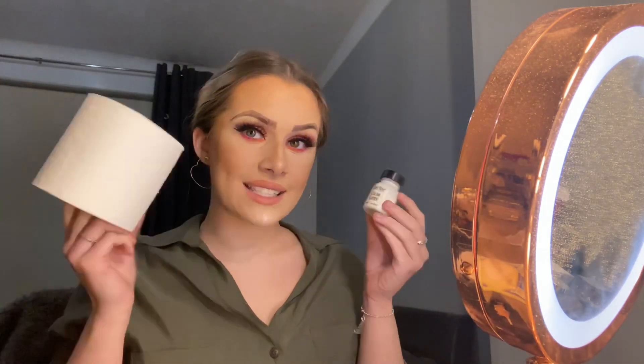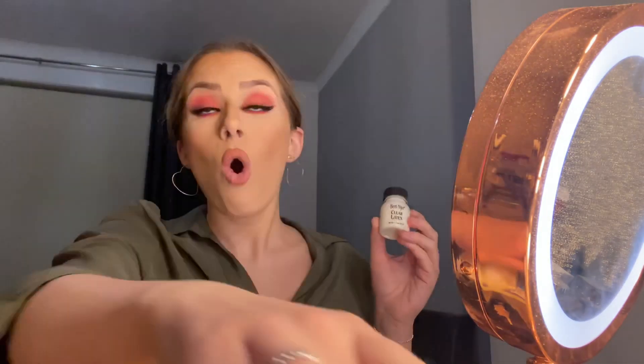First things first, I have got makeup on because I've been out today, so I'm gonna have to take my lash off because I don't want my lashes to get ruined in this look. The first things you're gonna need are clear latex and tissue paper — all cut up. Will does the trick as well. I've now taken the eyelash off my eye.